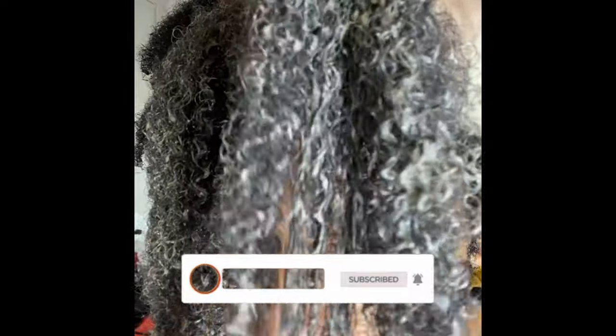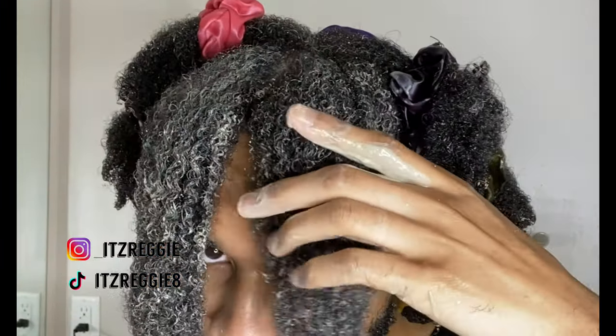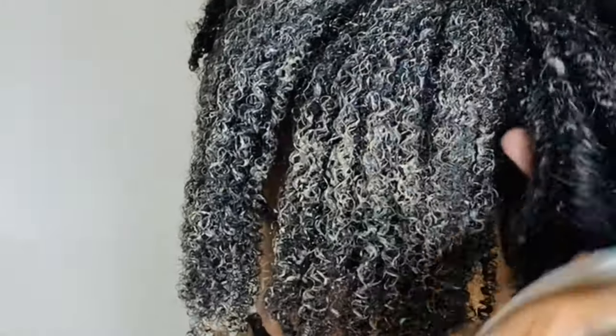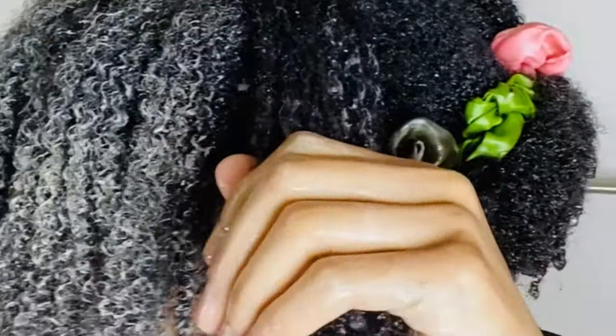My curls are starting to revamp, guys. Make sure you guys are evenly distributing this from root to tip. This is a cleansing mask, so it's meant to lift product buildup from your scalp and your ends. It's vital that you coat each strand, otherwise the mask won't work.